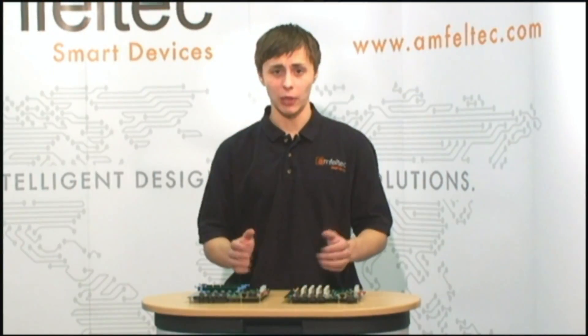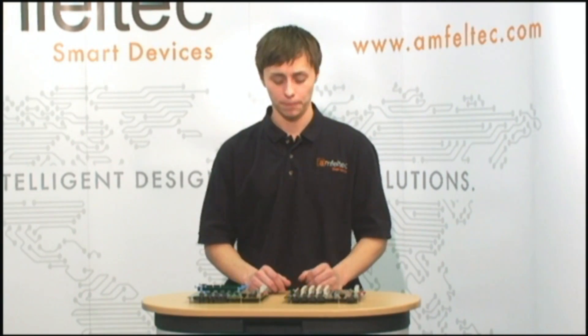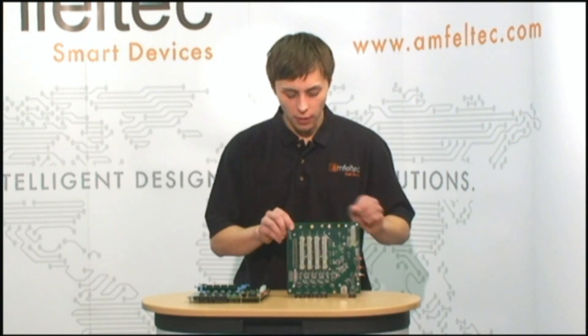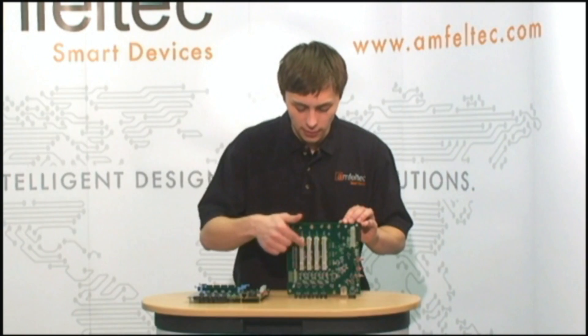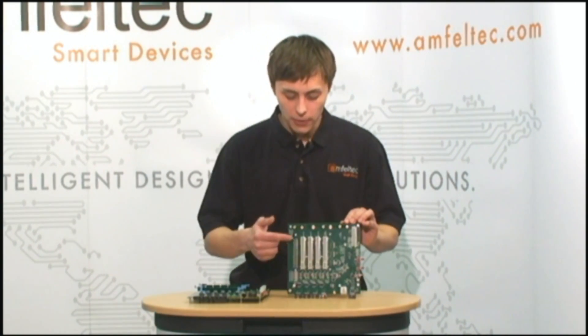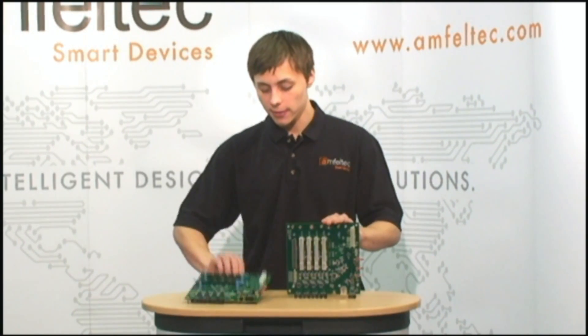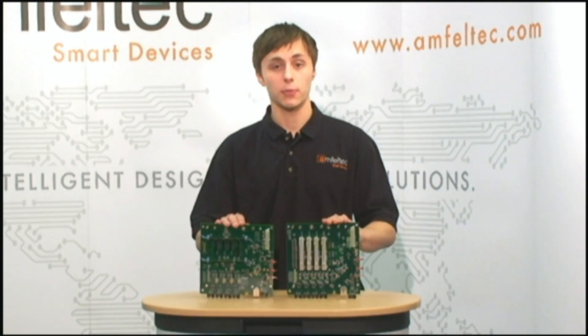Our PCI test backplane has the same functionality as the PCI Express test backplane. Here you see four 32-bit PCI slots. In addition, our backplane has a header with all PCI signals for debugging purposes. As for the rest, it's very similar to the PCI Express backplane.